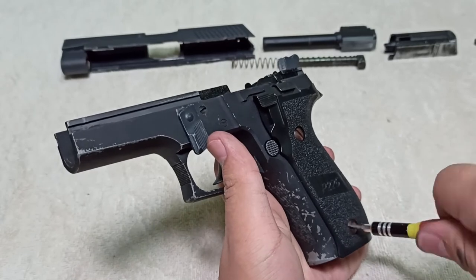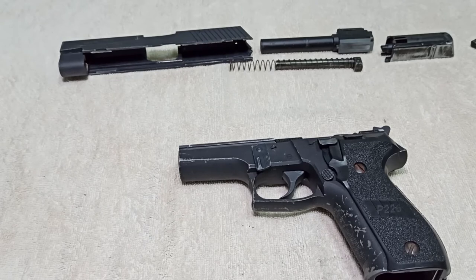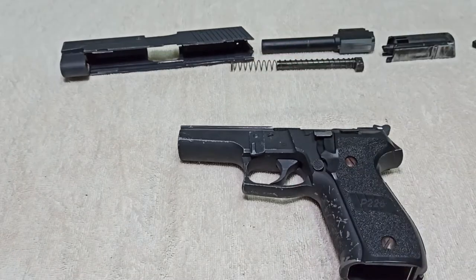Congratulations, everyone — you have finished the reassembly of the most difficult part of this pistol. Take a break, congratulate yourself, pop some champagne, and later we'll reassemble the slide and combine the entire thing.